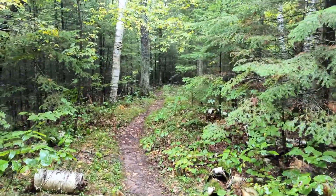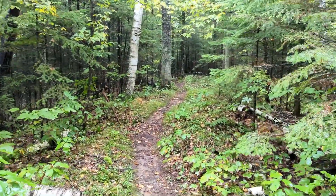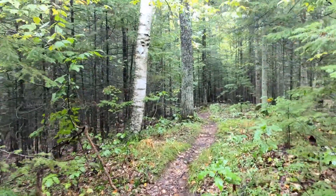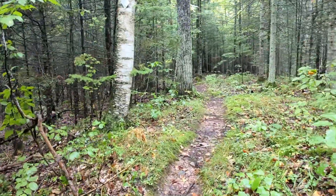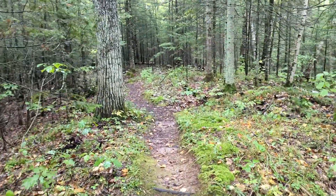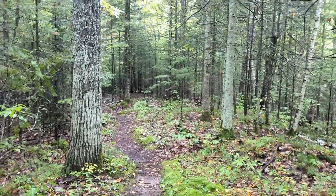Just look at that gorgeous path. Pretty soon the fall colors will be out. This is one of my favorite trail segments by far — so gorgeous.